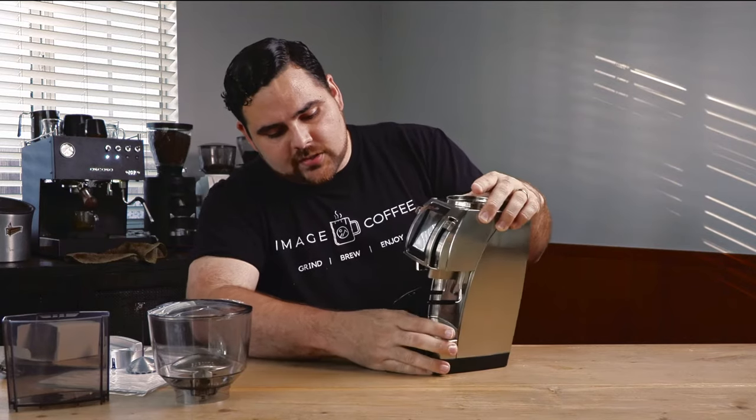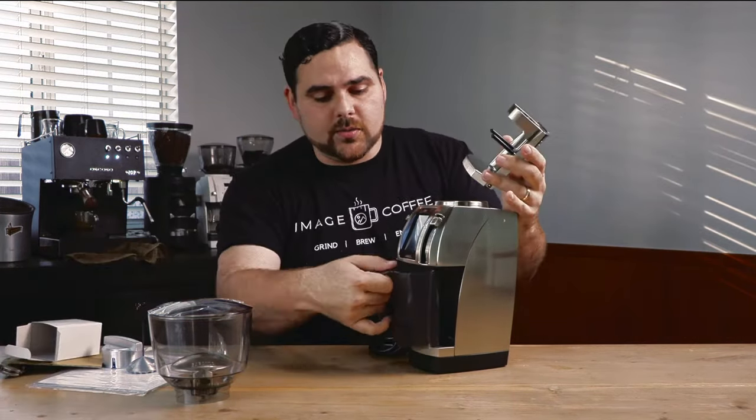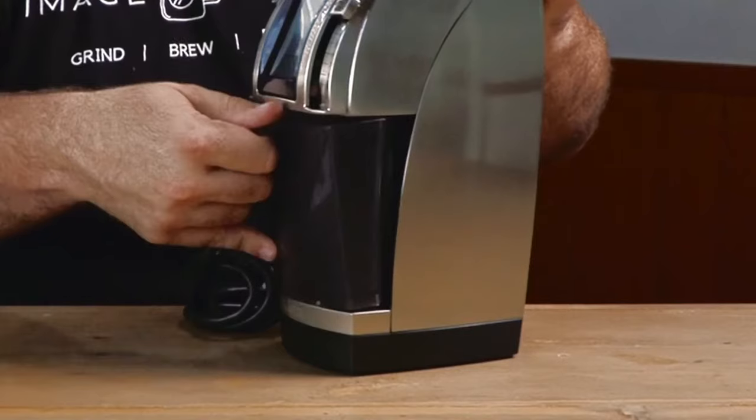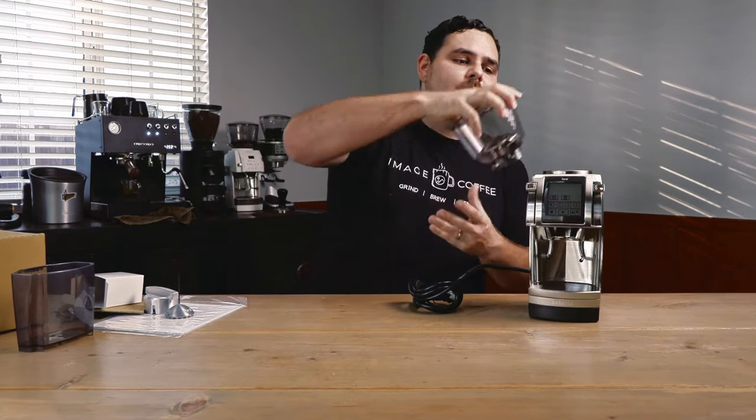You can pull the whole portafilter dock out and swap it out for the grounds bin if you'd prefer. So if you're doing brew grinder type stuff, you can swap it out and pop the grounds bin back inside and get all your grounds right there. But we're going to keep the portafilter dock on because that's most likely what we're going to use. It just seems like an upgraded, beefier Vario, which is exactly what you want.